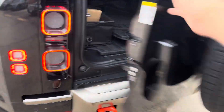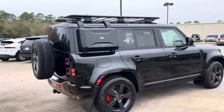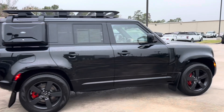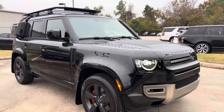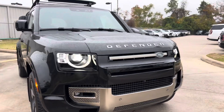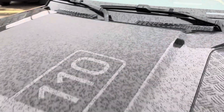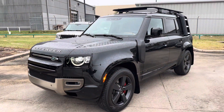To help with your tow hitch — tows 8,200 pounds. These are the 20-inch wheels. You do get the 110 decal there on the hood; it's part of the Explorer Pack.